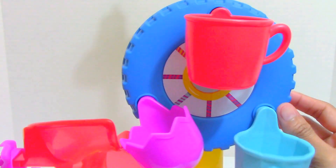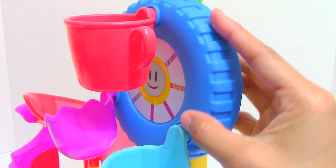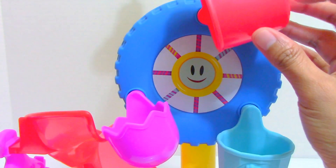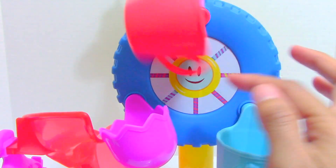And here it is — our ferris wheel with a blue colored wheel. Check this out in the middle: we have a smiley face. The ferris wheel has three cabs.